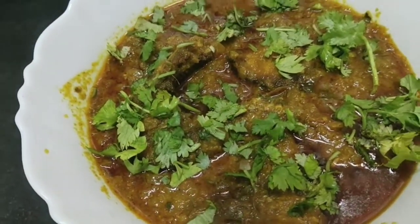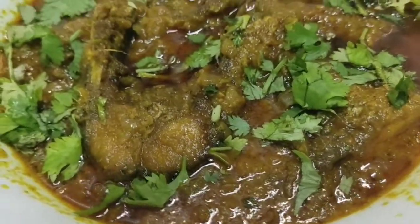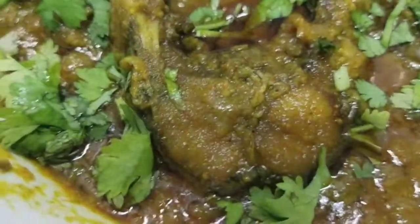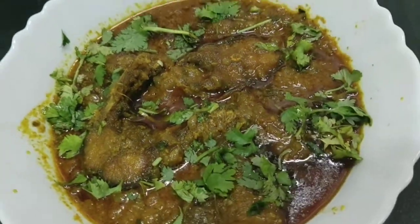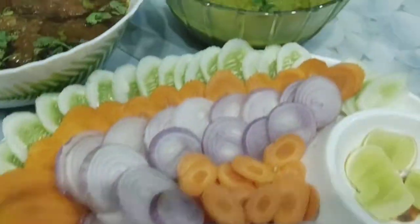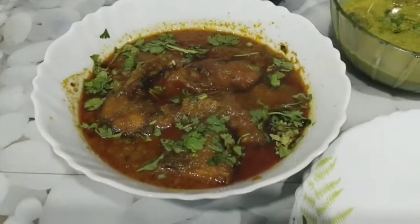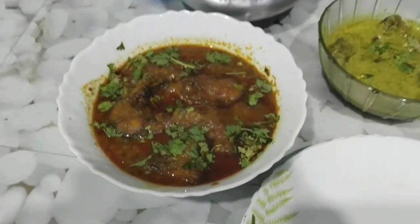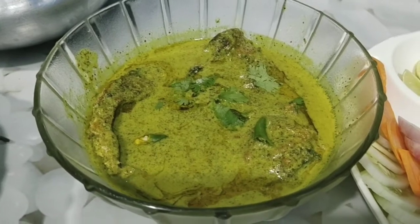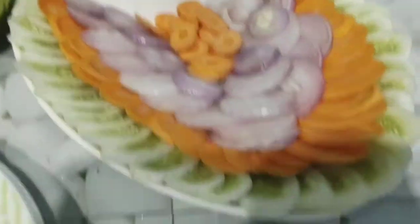How did you feel? Please tell us in the comment box. Our menu is a special Bengali style menu — this is our lunch. This is Roo Fish. This is a salad my husband made.